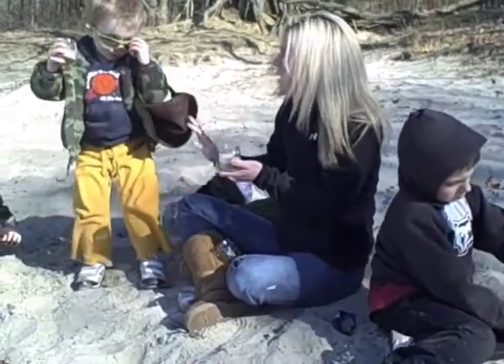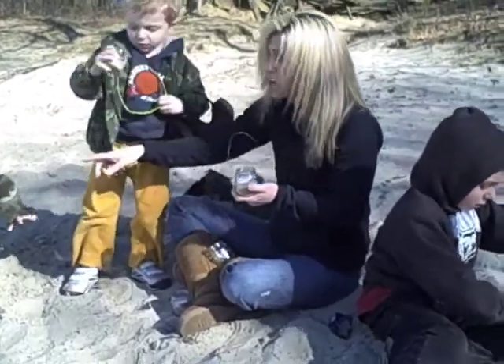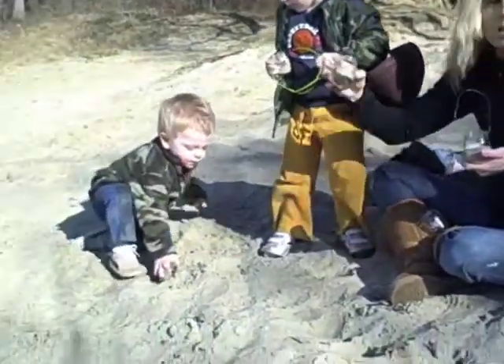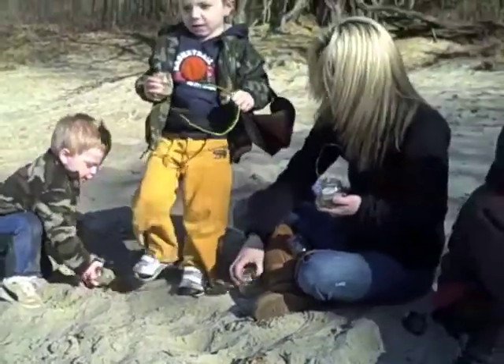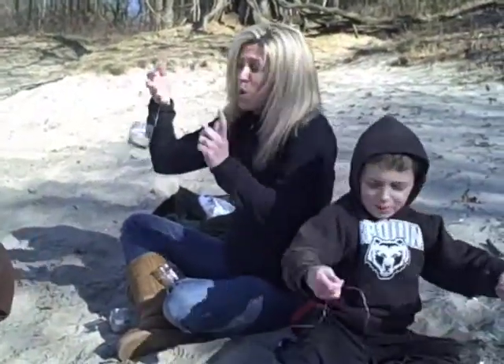How are you doing with yours, buddy? You got your candle in there? Alexander's is done, and Benji is doing a great job with his jar digging in the sand. He's having some fun with it. But this is just a great alternative to do with any baby jars of food or any kind of jars that you have laying around your house after you wash them out. You can just reuse them as decorations.